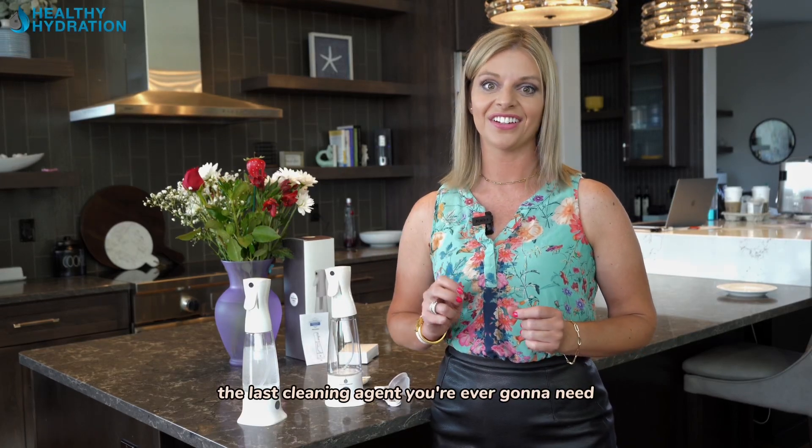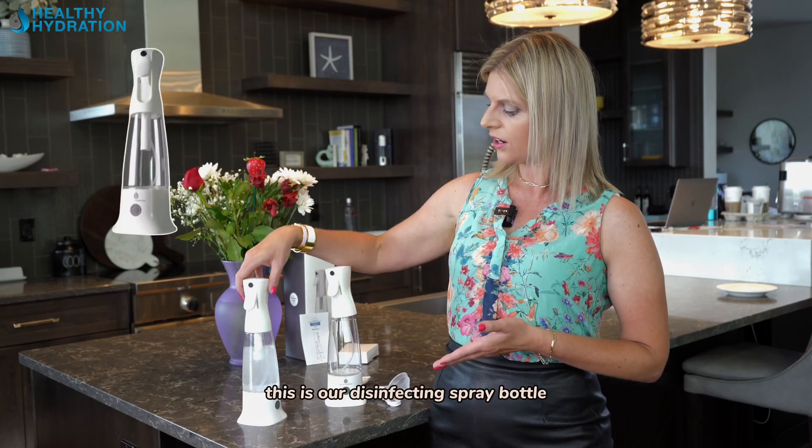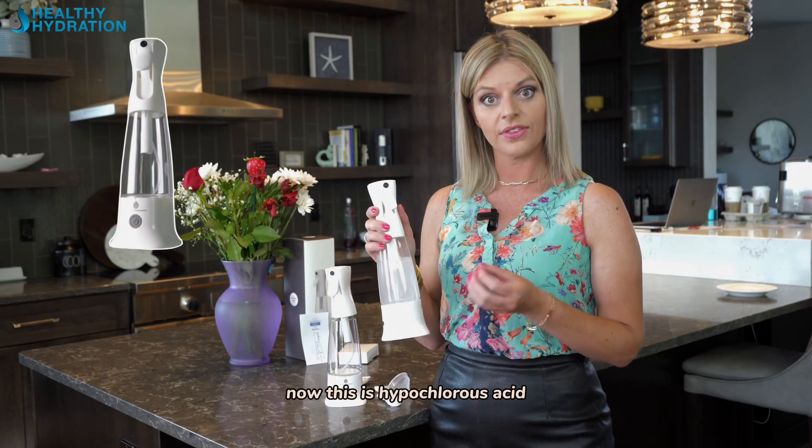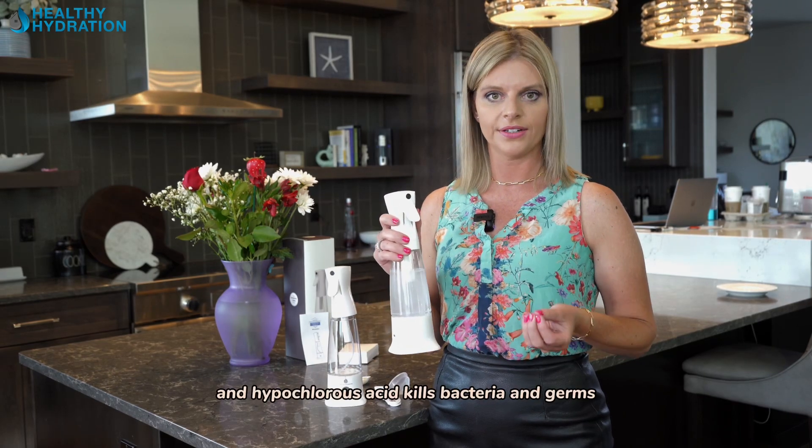The last cleaning agent you're ever going to need. This is one of my favorite products here from Healthy Hydration — our disinfecting spray bottle. This is hypochlorous acid, and hypochlorous acid kills bacteria and germs.